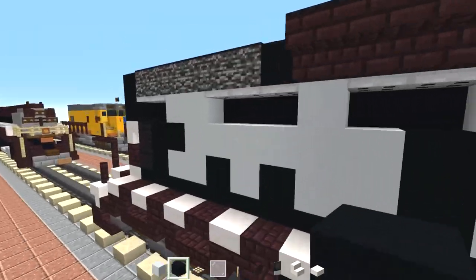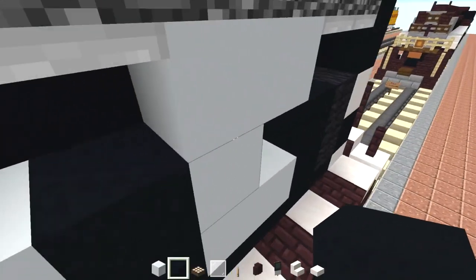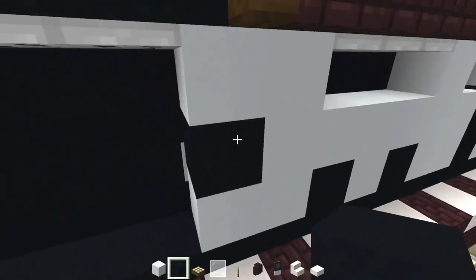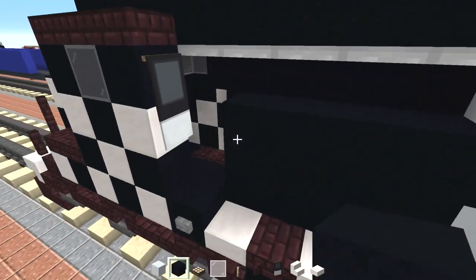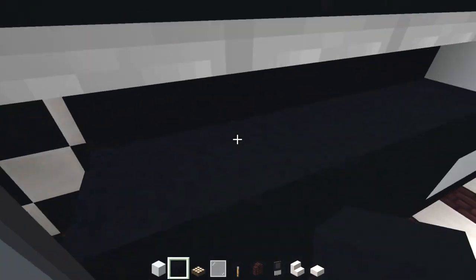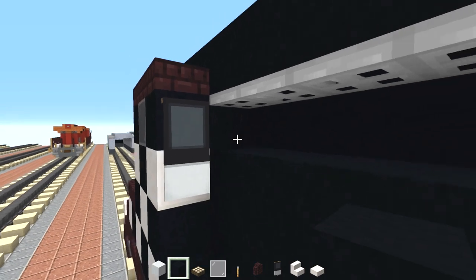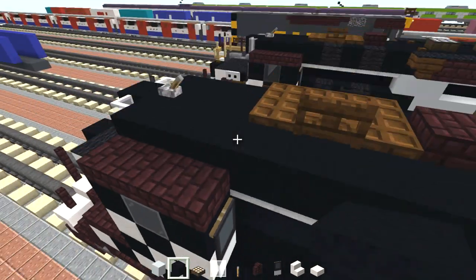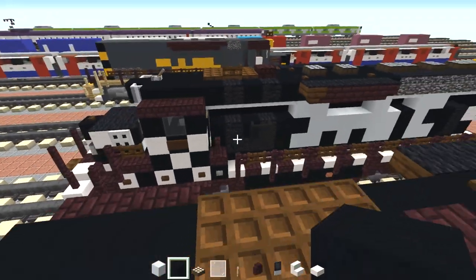We'll leave that top section alone. It's a little hard for me to see, but I'm going to make the video brightness brighter when I upload this. Then we'll also fill in that side of the cabin so it's like a black concrete wall.